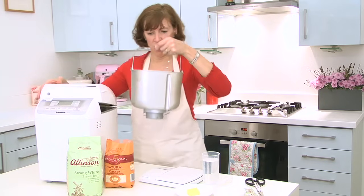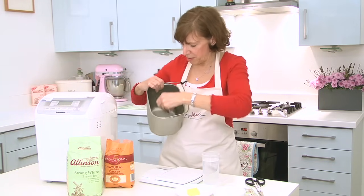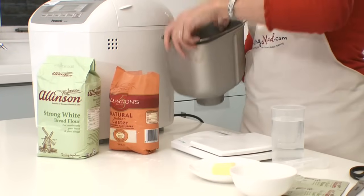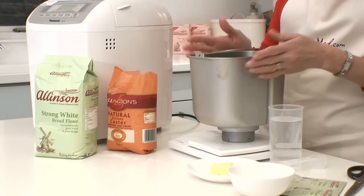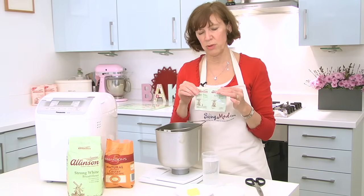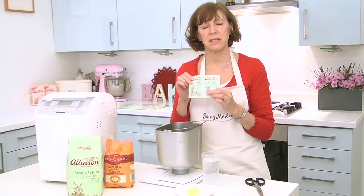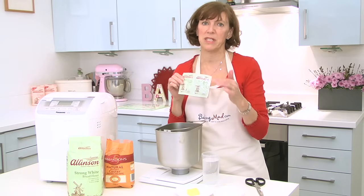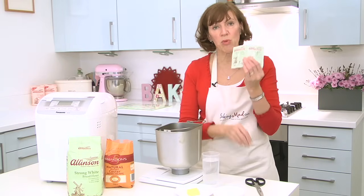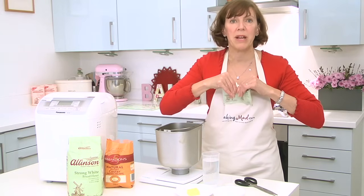Just take your bread container out, pop the paddle in the bottom, and then pop your pan on the scales and weigh in your ingredients. Now it's really important to put your yeast in first because easy bake yeast shouldn't come into contact with water. So you always put that in first, and you always use easy bake yeast because this is specially designed for bread makers.